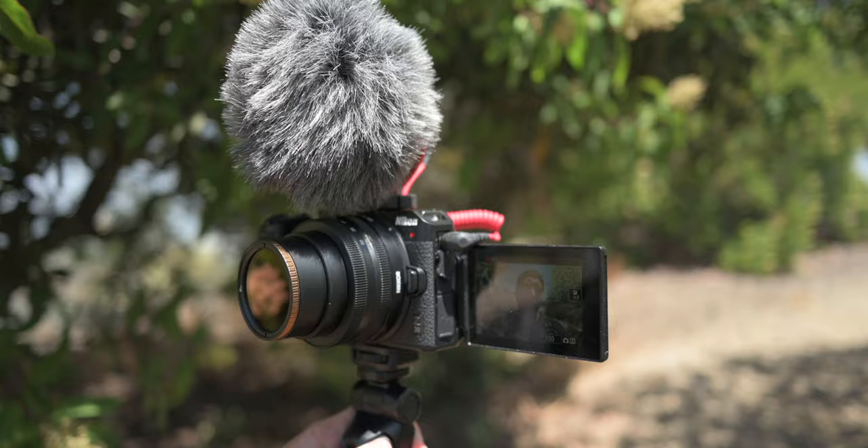Now, one really cool feature that I personally really like is there's a tally light on the front of the camera. So when you're looking directly at the lens, you can see that you're recording — it's just right on the edge of the lens, so you don't actually have to look at the screen and look for the record symbol.